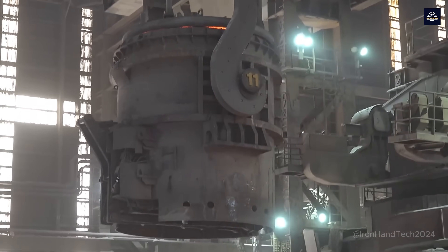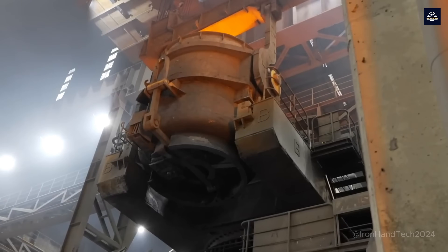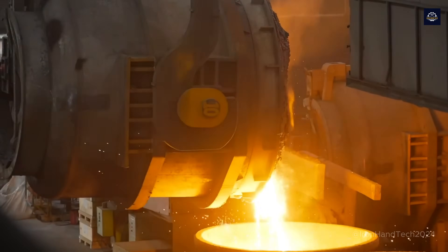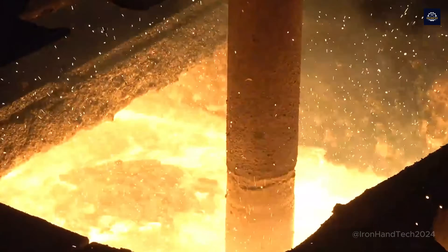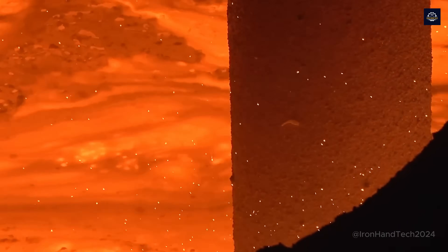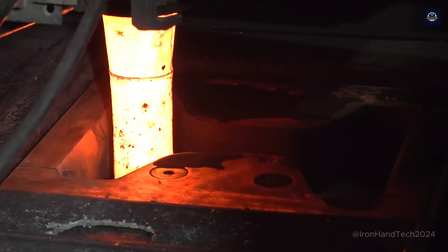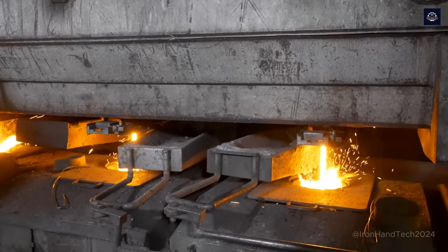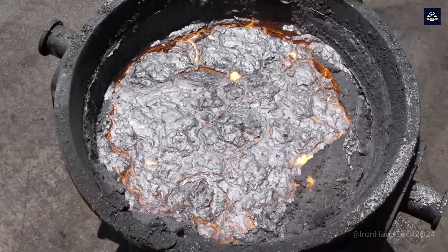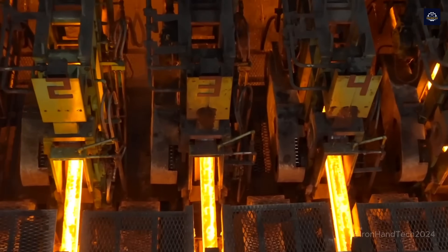Now that we have quality molten steel, it is poured into special molds and shaped. Rollers pull the billet out of the mold.